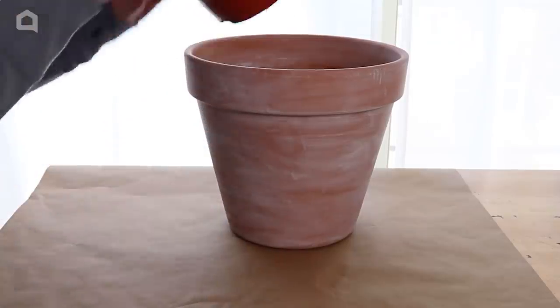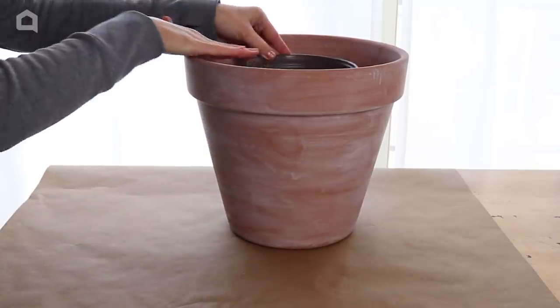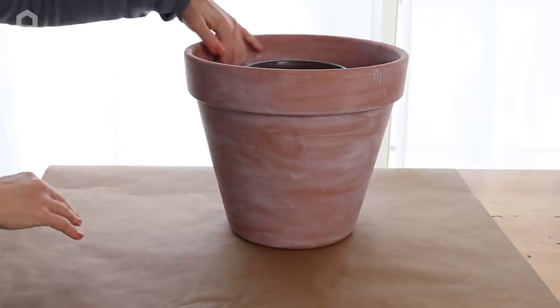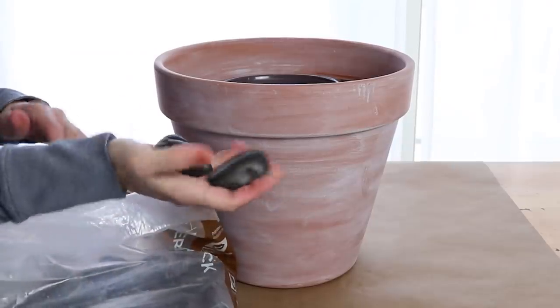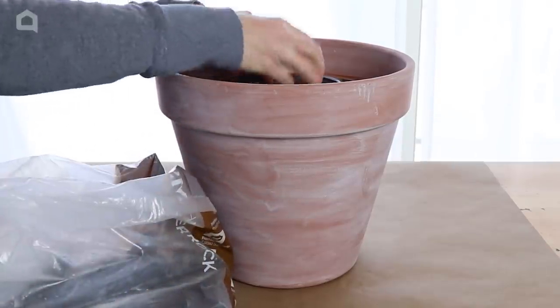Once the paint is dry, it's time to turn this into a planter. I have a small plastic disposable pot that I want to put in the center, and I've got some stones on the bottom. I want to raise this up so it's almost level with the clay pot. The idea is that we're going to plant around the outside and add a lighting element to the middle.